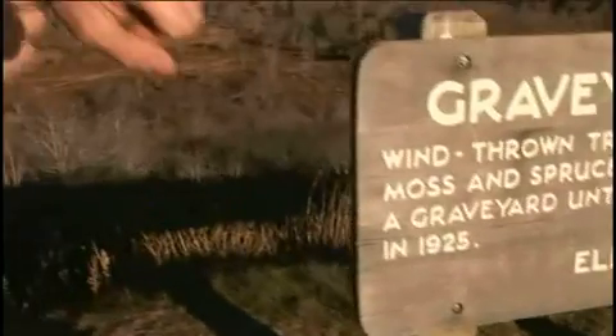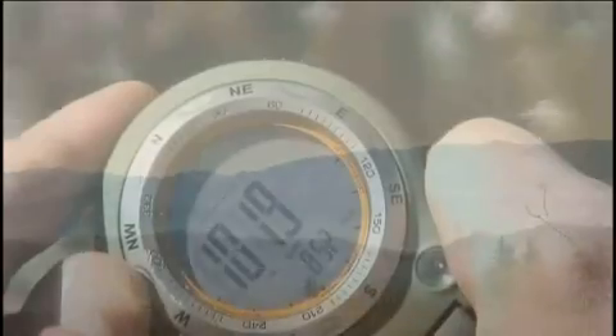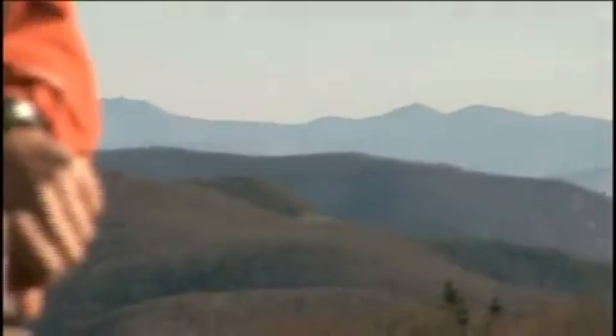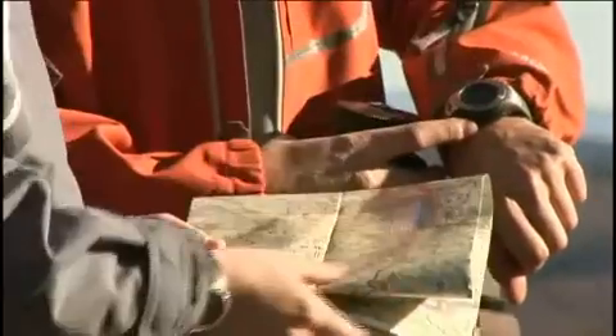High Gear recommends setting your altimeter first. However, if your altitude is not known, you can set your barometer for your local barometric pressure. Because your watch is a gauge, you must calibrate either the barometer or the altimeter on a daily basis.